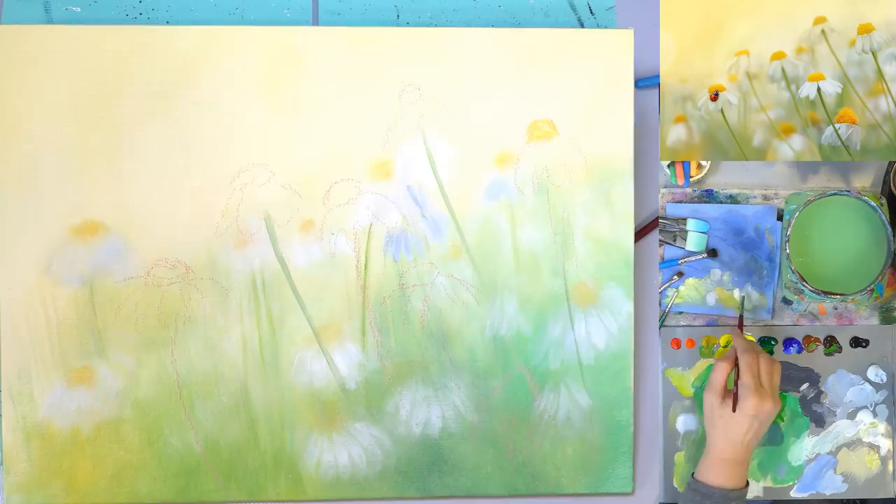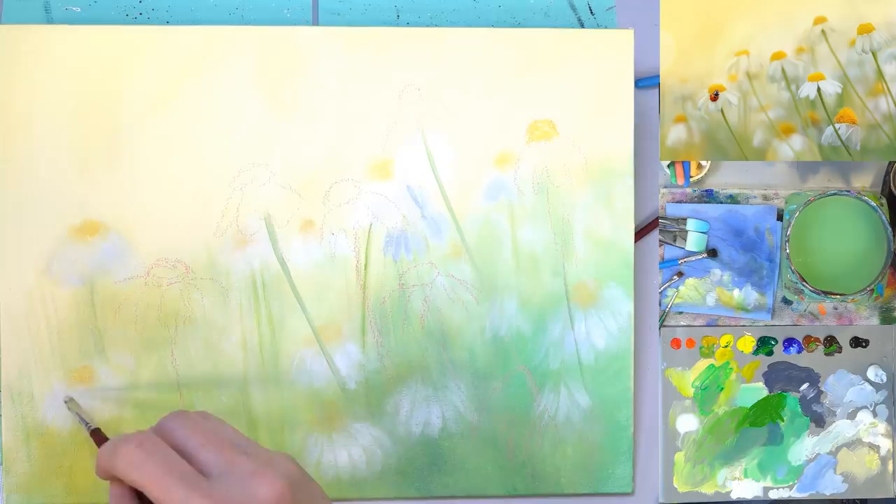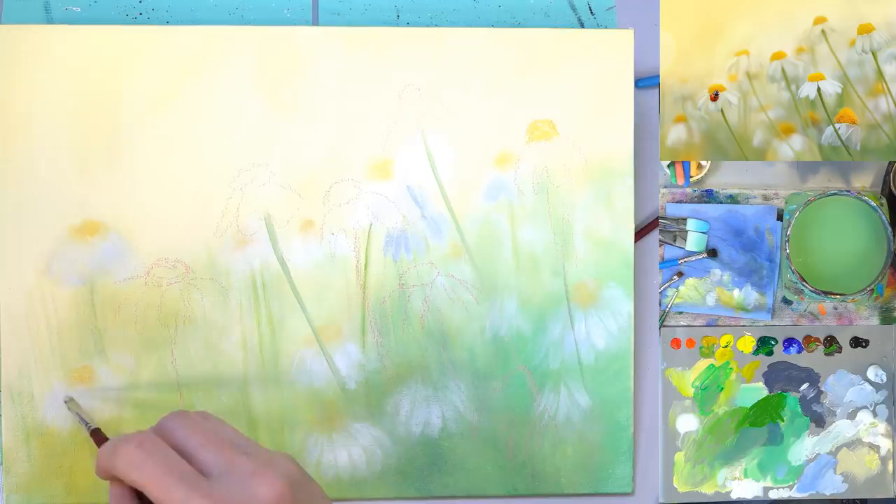I've got my white here — brighter white right here in front for the foreground flowers.